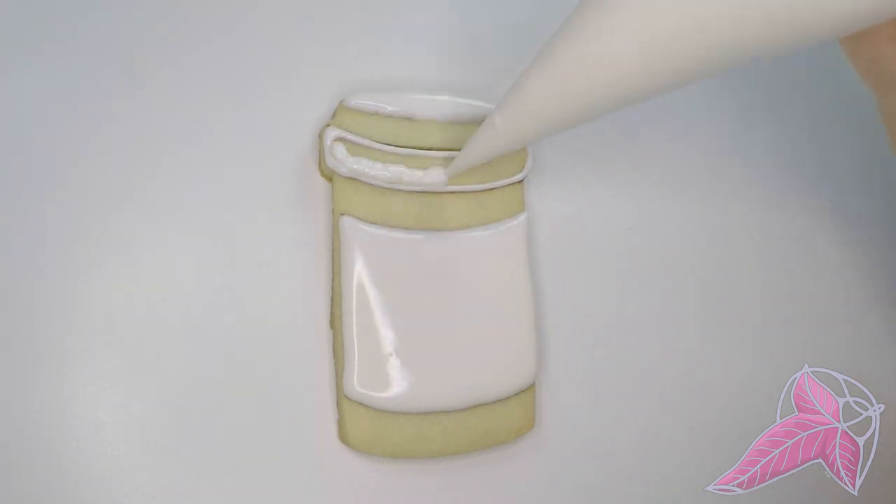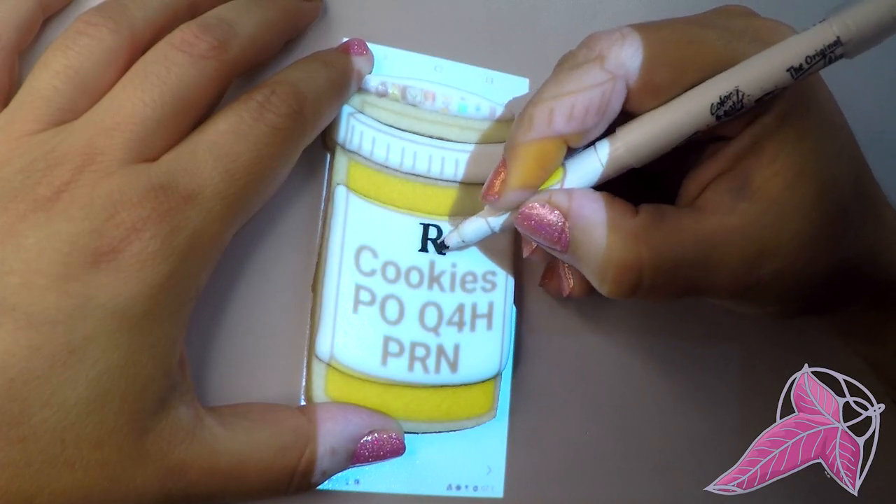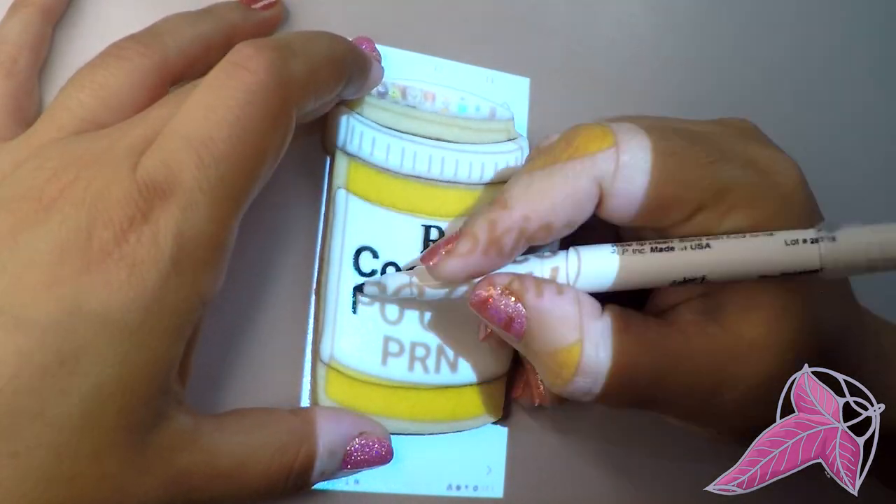Let the cookie dry overnight. This cookie shape is also good for a latte-style coffee cup — I wanted to make it multi-purpose.